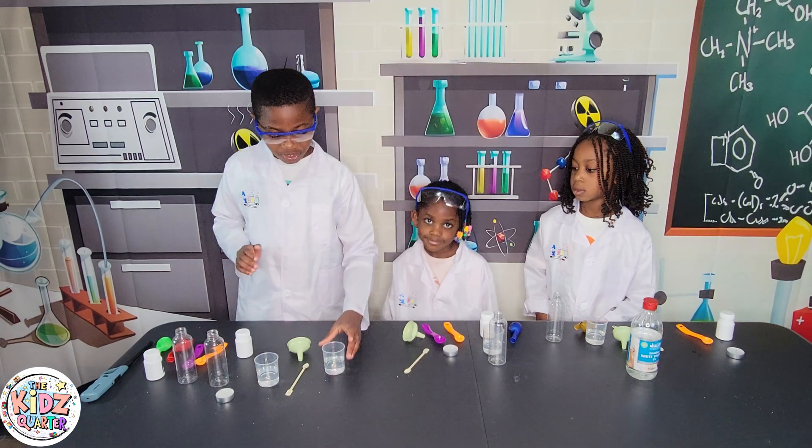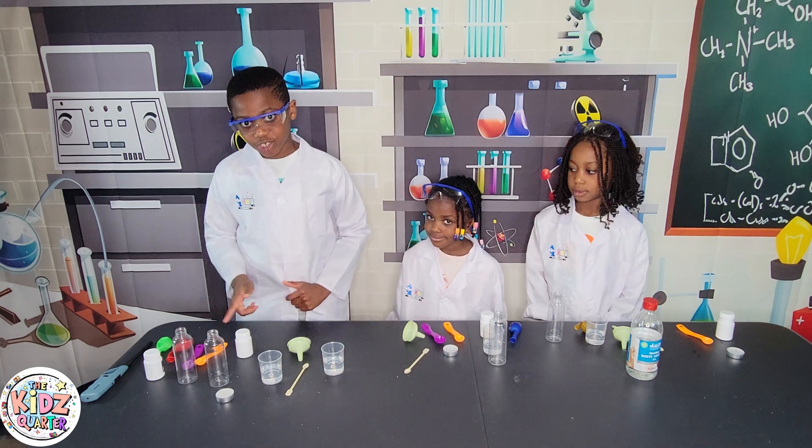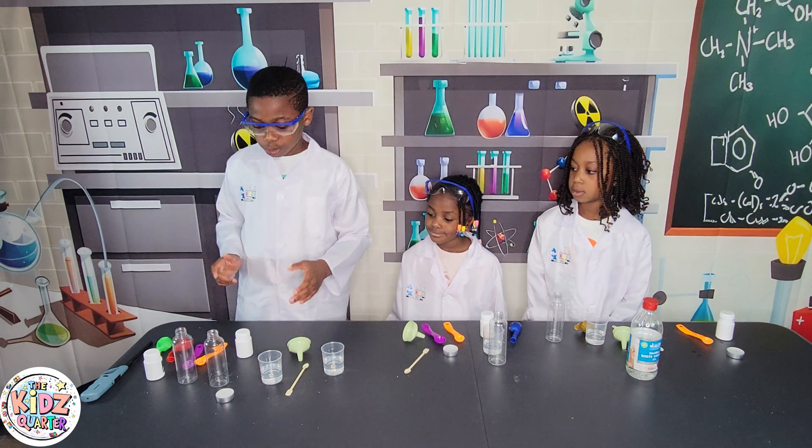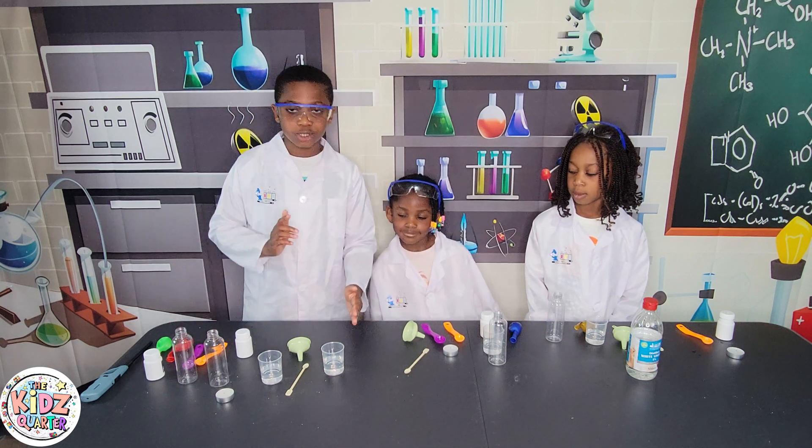Remember guys, this is vinegar and this is water. So I'm going to put 10 grams of citric acid into the water, so that later on I can put baking soda into both vinegar and citric acid.